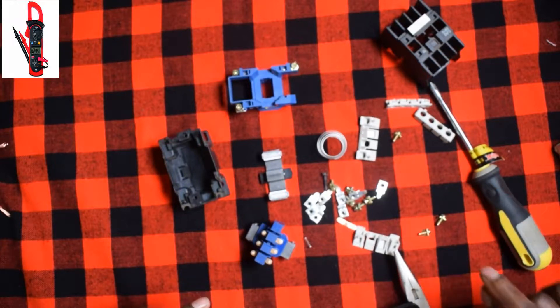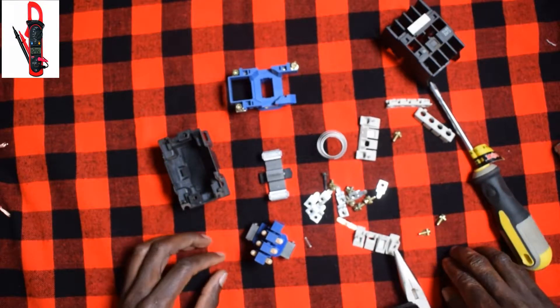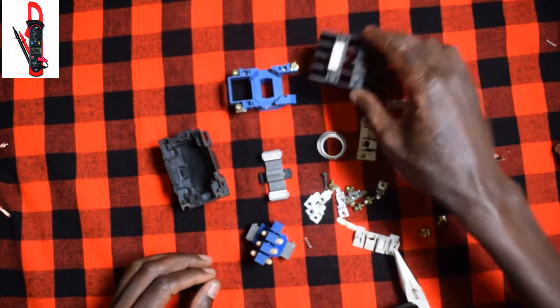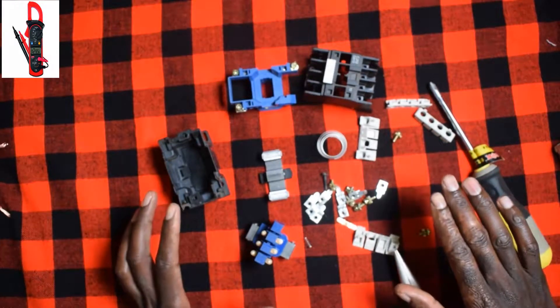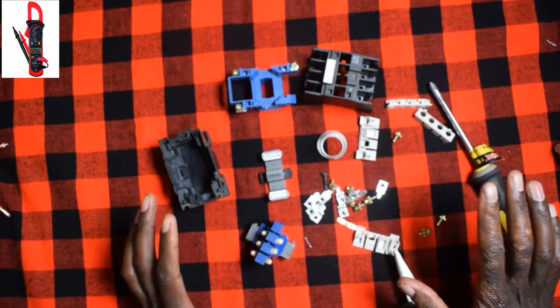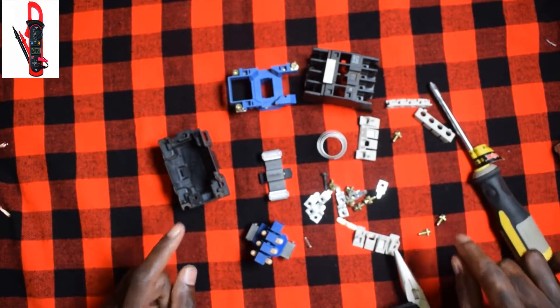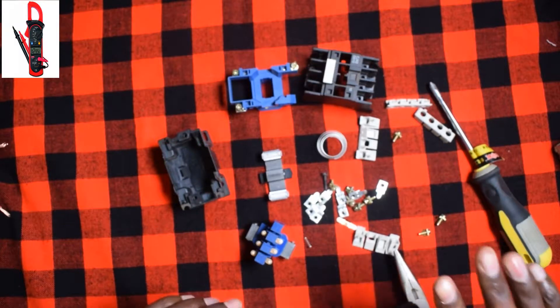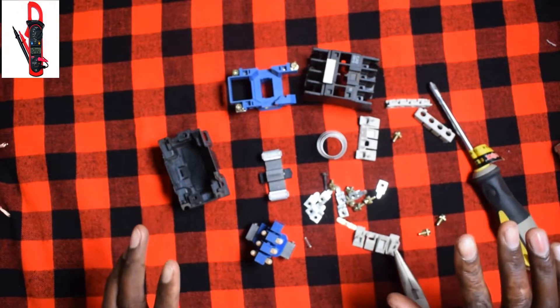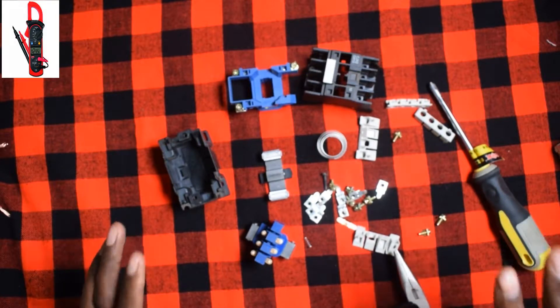As I said, I'll tell you the purpose of this contactor. Most of you have been seeing it in most of these starters — especially the DOL direct online starter, the star delta, and the forward and reverse. There are so many ways that you can use this contactor — the applications are endless.